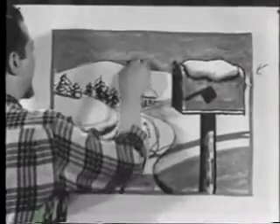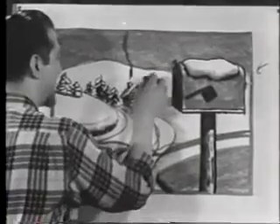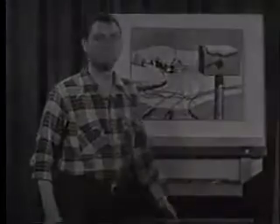It used to be that the mailbox was the chief point of contact, but nowadays a lot of these folks have television. Well, that's about all we have time for, so let's put the frame on.